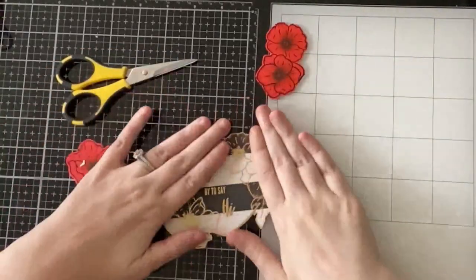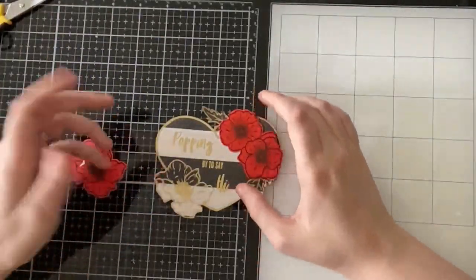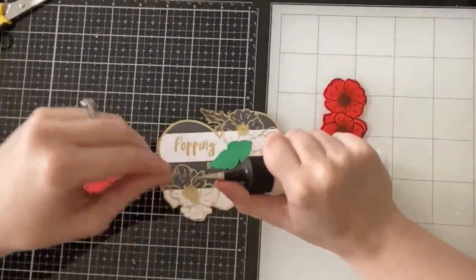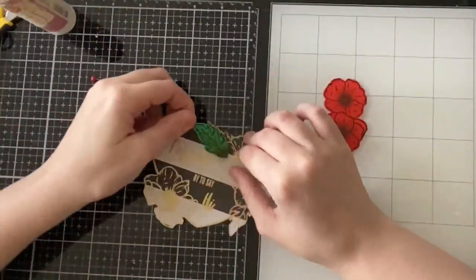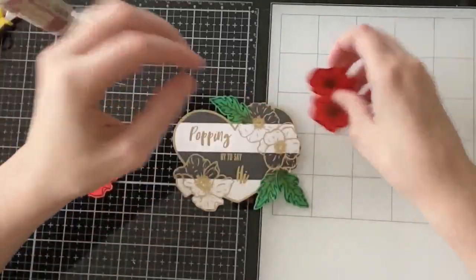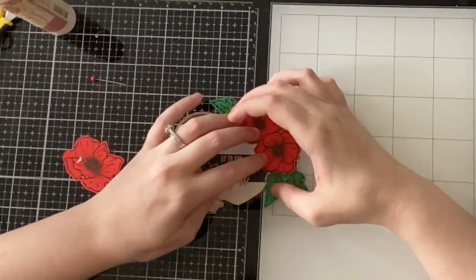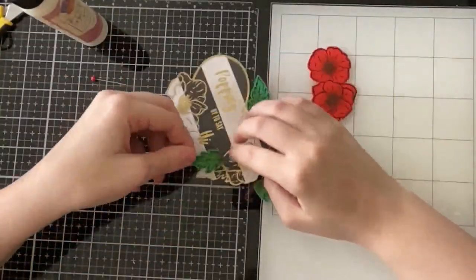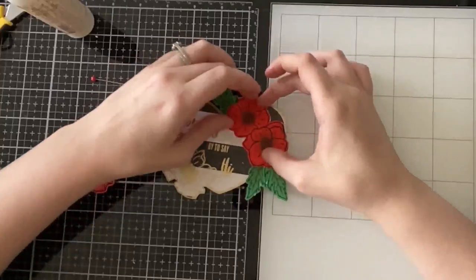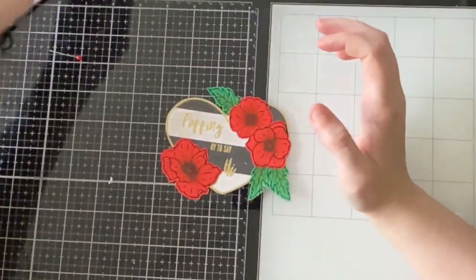I am going to use the white one I stamped out earlier to back the striped one to make it more substantial, because the pattern paper is quite thin. I love how the black and white stripe makes the red flowers pop and definitely makes the card look less Christmassy. I chose a wider striped background so the sentiment would pop out more — I was worried a small stripe would make it difficult to read. Now I'm gluing down my leaves on top of the ones stamped on the black and white heart, then popping up the flowers.